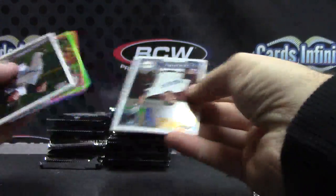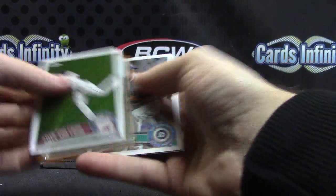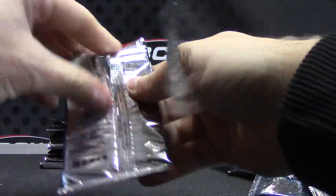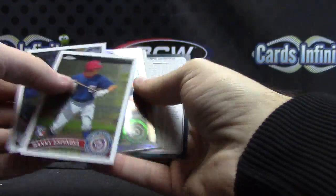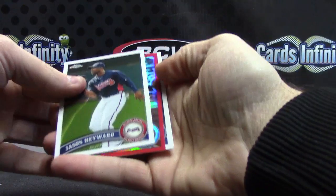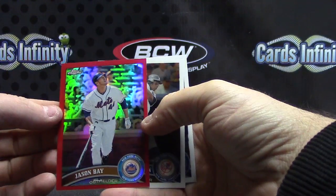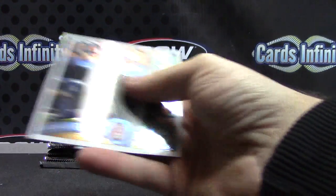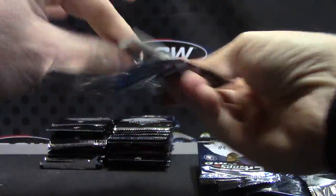Josh Beckett. Justin Upton. Eric Sogard refractor. Red, not autographed — Jason Bay. Jason Bay red — second red refractor today. This one's numbered to 25. The red in the Bowman earlier was numbered to 5. Topps is 25.